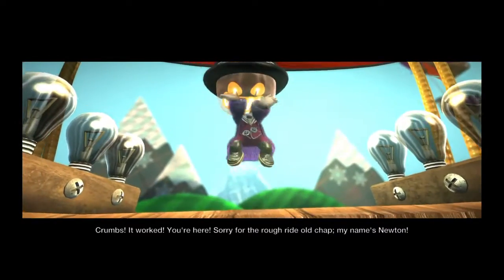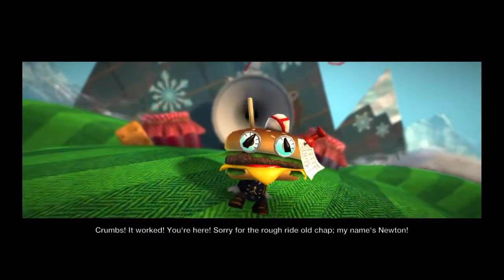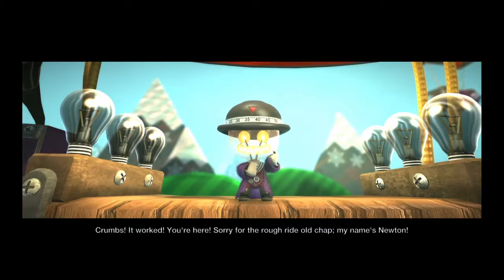Crumbs! It worked! You're here! Sorry for the rough ride, old chap. My name's Newton.